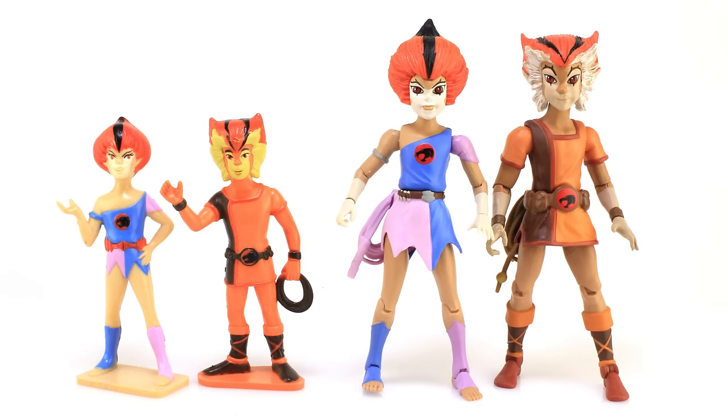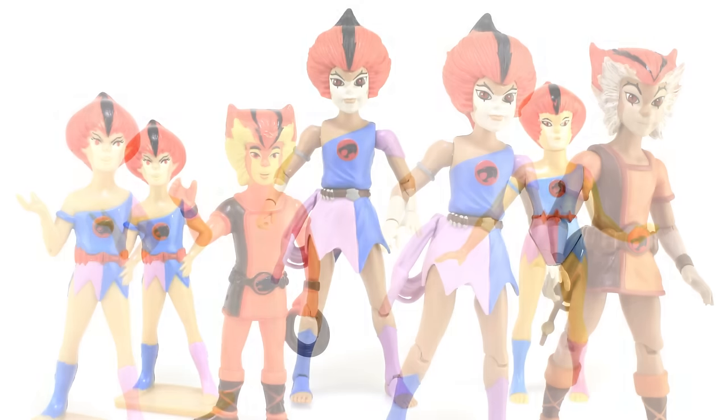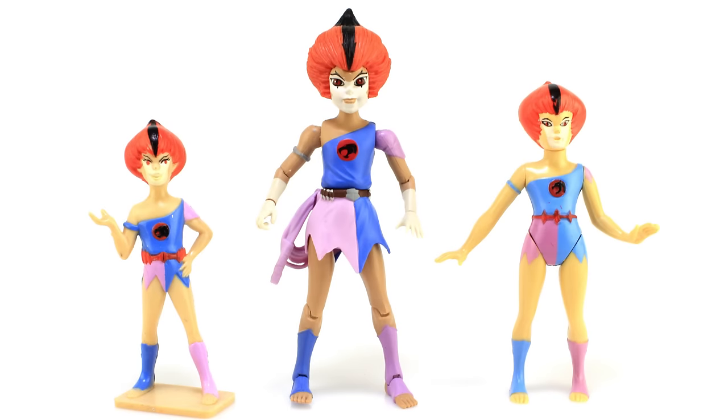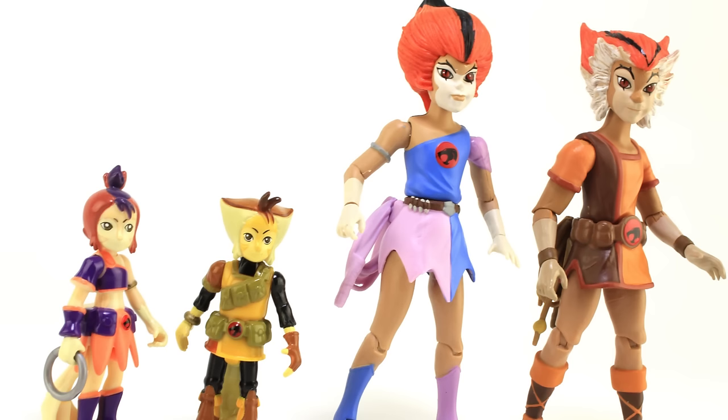It's comparison time. In the vintage LJN Thundercats line there are actually two versions of Wily Kit and Wily Cat — first a set of non-articulated figures, which you can see compared to the new Mattel figures here. They also released articulated versions, and while I don't have the vintage Wily Cat, I do have the articulated vintage Wily Kit to throw in for comparison. And of course, it wouldn't be complete without comparing them to the 2011 releases from Bandai, which had a completely different design for that cartoon series — one I actually liked quite a bit — but it gives a cool idea of what the toys look like standing side by side.